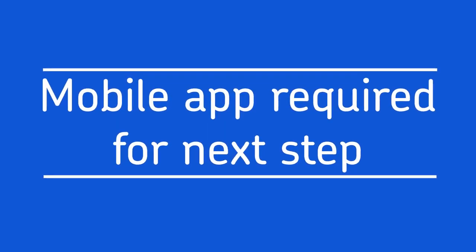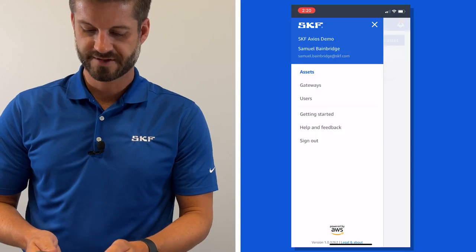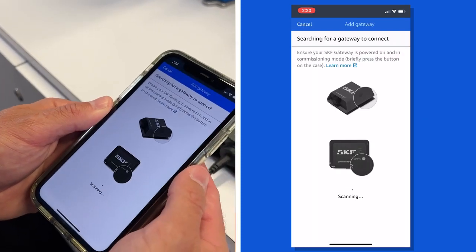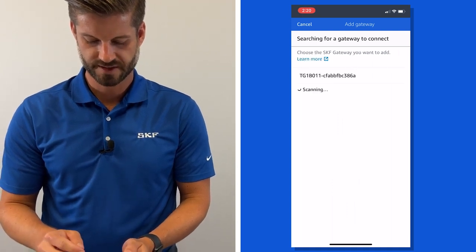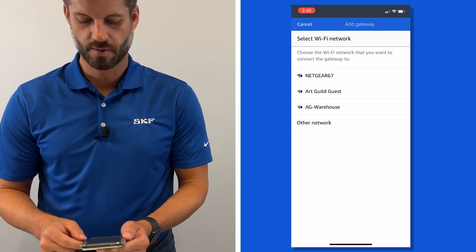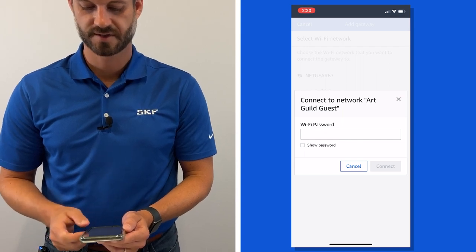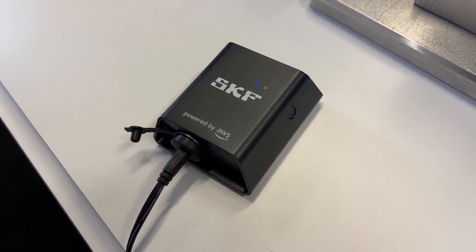The next step requires the use of your mobile app — you cannot use a web-based browser on your computer. Go into the mobile app, select the menu on the top left, and click on gateways. Next, click on add gateway. It's going to search for your gateways and once your gateway pops up you'll select it, then select pair and choose a Wi-Fi network to connect to. Put in your password and hit connect and you'll be up and running. When pairing is complete the orange light will remain solid and the gateway name will appear in the app.